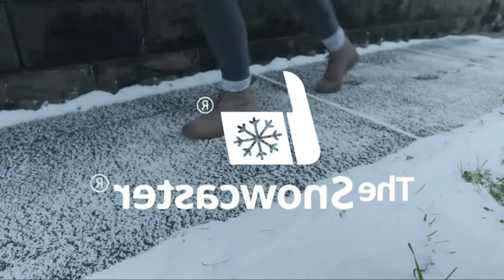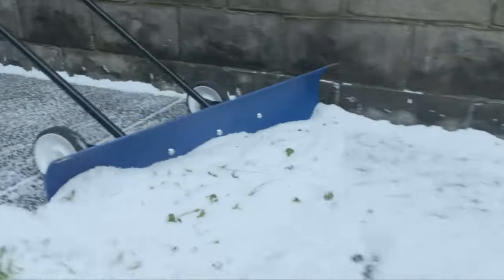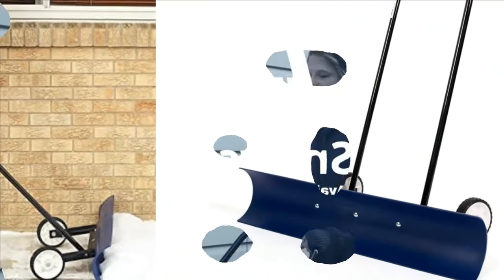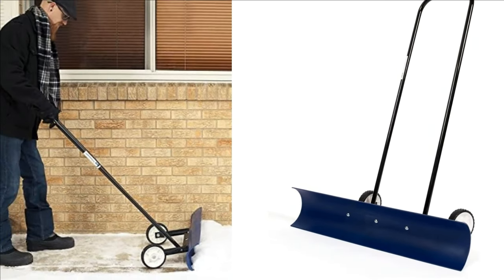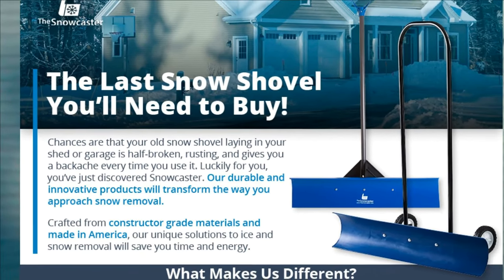The bi-directional angled blade is perfect for wind-rowing snow. The durable wheels of this shovel increase speed and stability. With no lifting necessary, Snowcaster shovels save you time and energy. The Snowcaster shovels are built to last. For years, their products were used for snow removal for industrial and commercial applications. This snow shovel even scoops through thin layers of ice on top of snow.